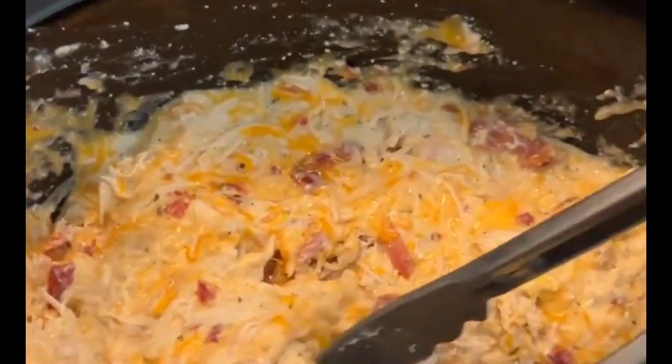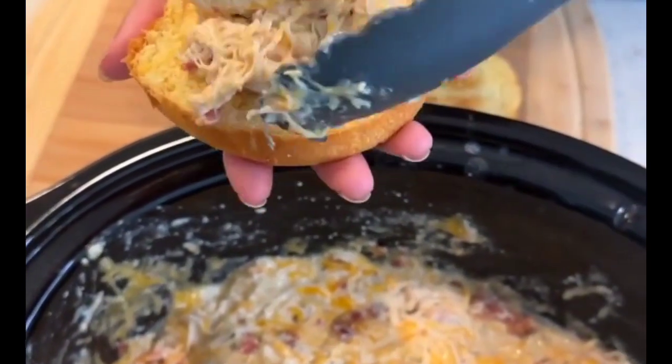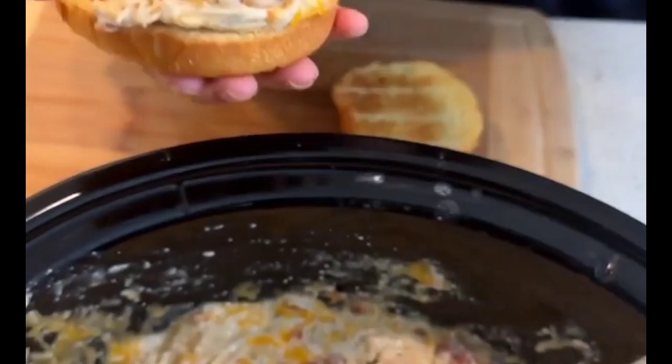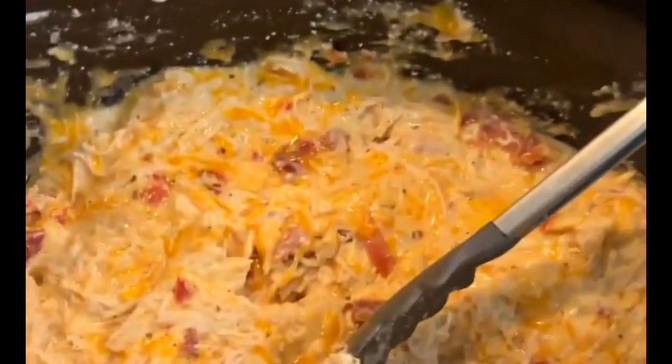Once you've got it mixed nicely, we're going to take that and put it on a nice brioche bun. That cheese is wanting to stick to me — and we're going to make our little sandwich. Oh my goodness, I'm ready for this. Is it good? Mm-hmm. Oh man, I gotta try this too.